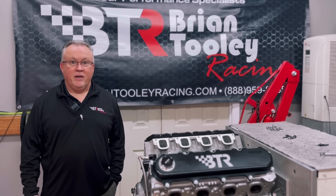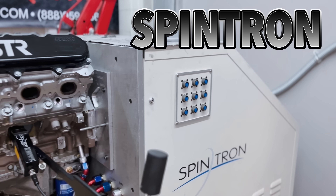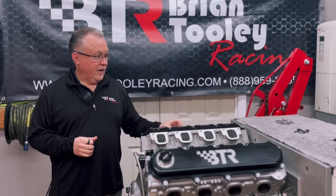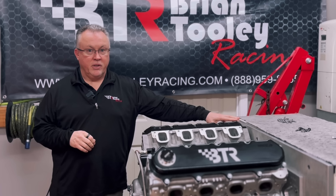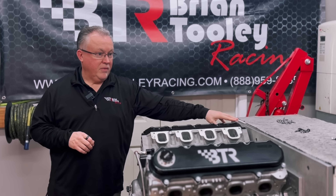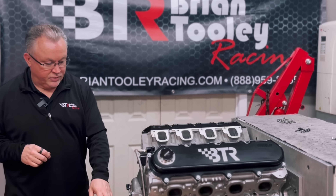Hello, this is Brian at VTR and I'm here today to talk about Spintron. You've got a huge electric motor that is driving the engine, and there are basically three versions of Spintron: a 25 horsepower, 50 horsepower, and 75 horsepower. This is the 75 horsepower version, driven off a big variable frequency drive, so the electric motor drives the shaft.